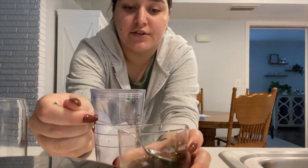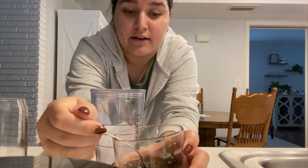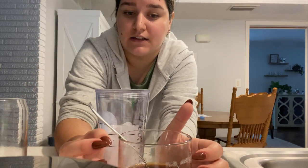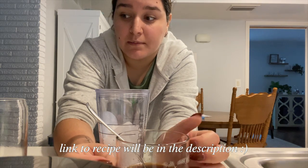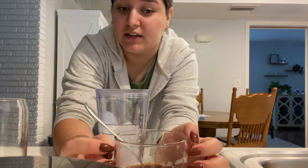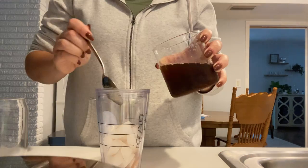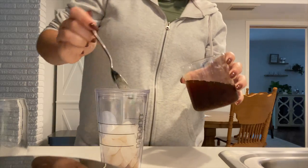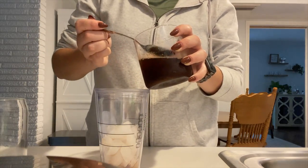Definitely add more ice than you think you would. This is the best part — this is the brown sugar syrup. If you don't have this, you're not going to get the brown sugar taste. It's basically water, brown sugar, and then a little bit of cinnamon. I'm going to link the recipe down below, but it's crazy how much this really does taste like the actual brown sugar syrup. I'll add like two or three tablespoons depending on my mood.